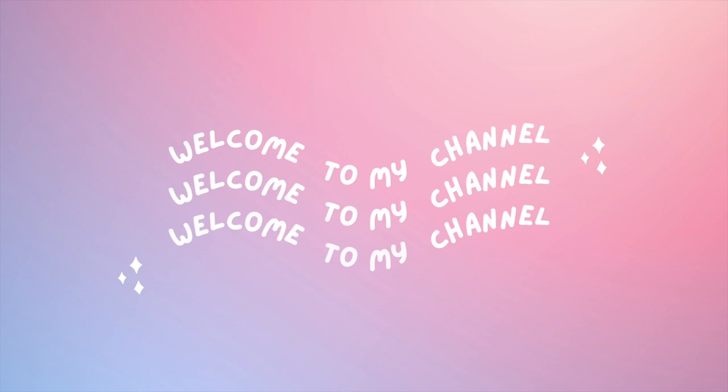Hi guys, welcome to my channel. This is my first ever YouTube video, so hope you enjoy it. Let's get started. This video is just going to be on my morning routine.